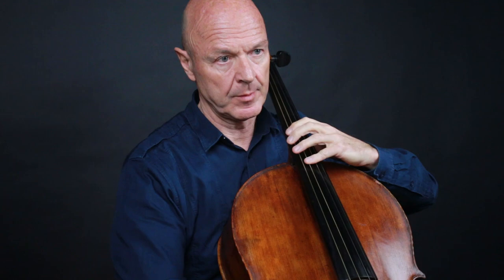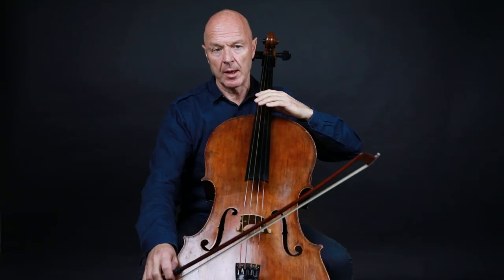Take care to maintain the vibrato and to change from portato to legato on the four last notes.